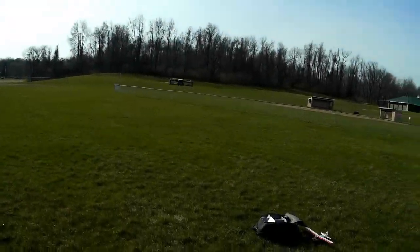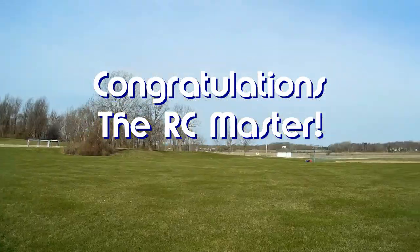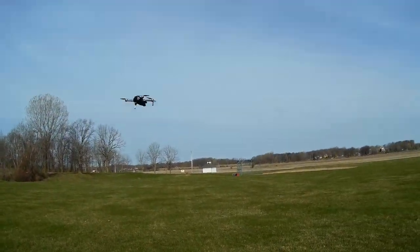Good morning, QuiCopter101 here. Today's shoutout goes to the RC Master, who was first to say 'first' in one of my recent videos. Congratulations!